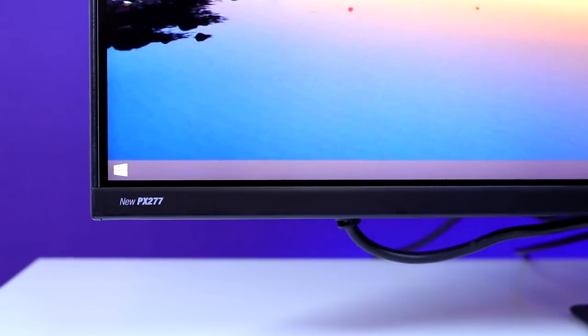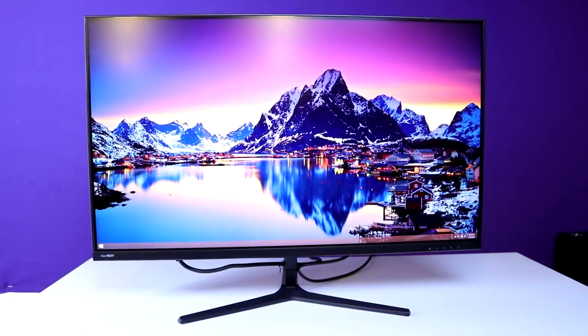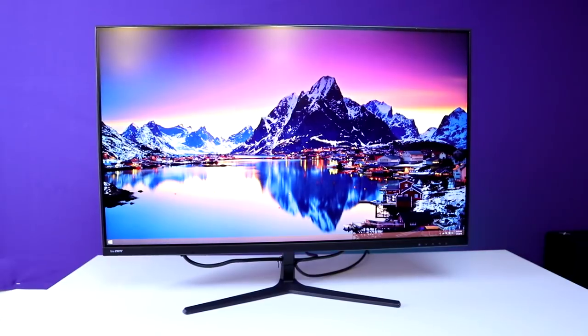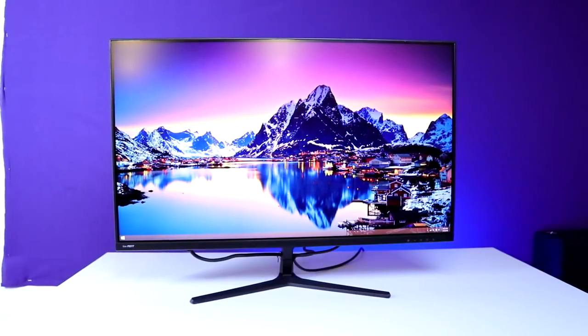All of this sounds good when reading it on a website, but when you actually get your hands on the panel that's where things really start to matter. The product we're taking a look at today is the Pixio PX277 monitor. This monitor has some pretty impressive specs especially when you consider the price — it's a 27-inch 2560x1440 monitor with a 144Hz refresh rate, a 1000:1 contrast ratio, and a 6ms response time. What really caught my interest is that it's an IPS panel and this monitor only costs $400.